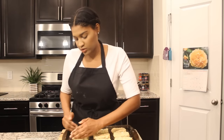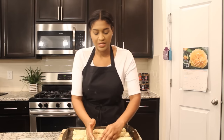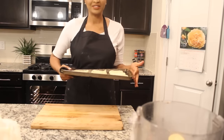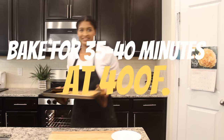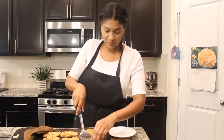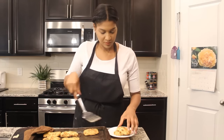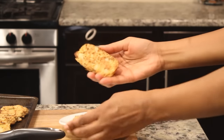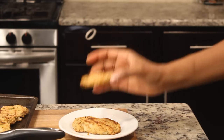I'm going to put these in the oven for 30 minutes at 400 degrees.